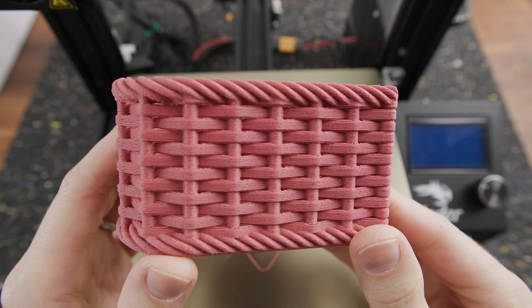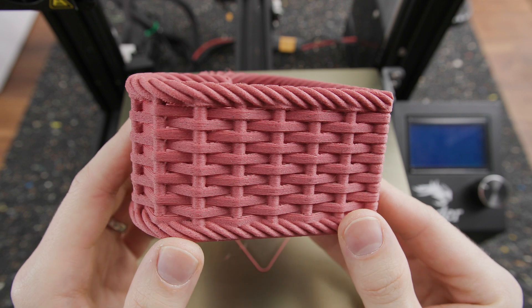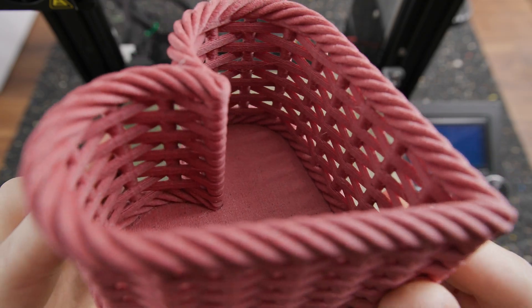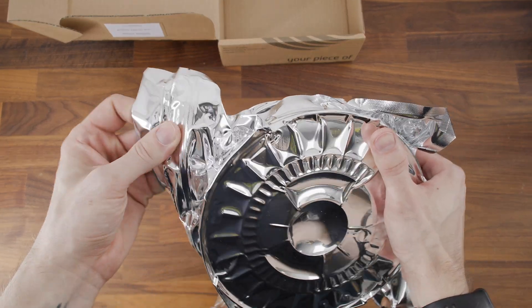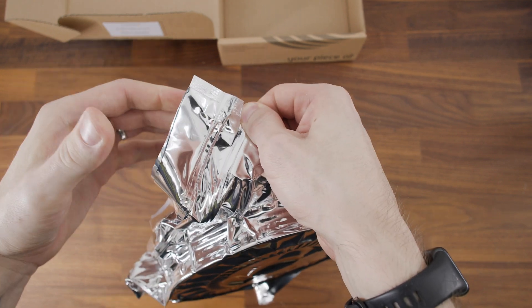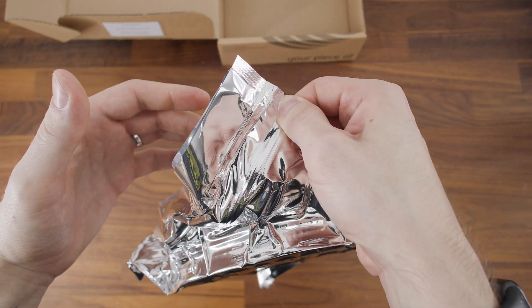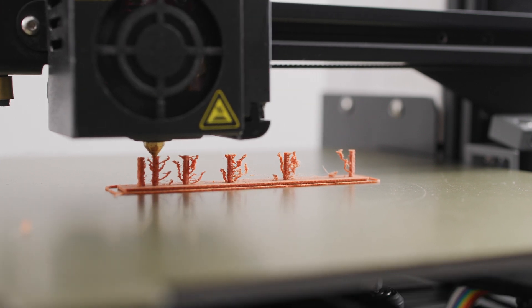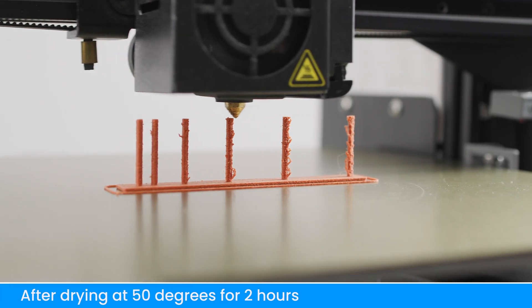You get a lot of these strings when you print. It may surprise you, but wood is quite thirsty. As soon as you open the plastic bag, the filament starts to absorb moisture from the environment. Therefore, you need to limit travel between distant points when printing and dry the filament really properly.